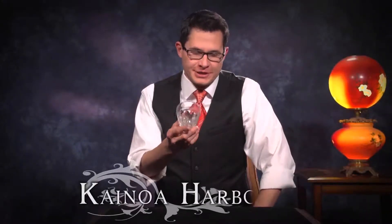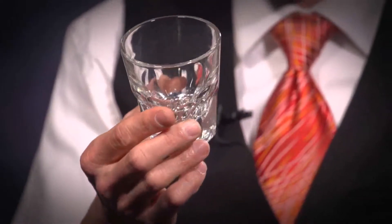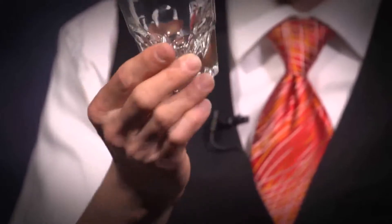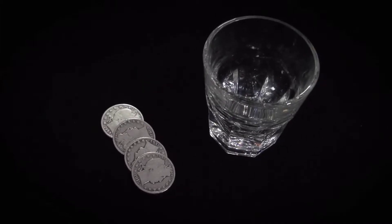I have a very special routine that requires a difficult to find glass. It's a normal, modern glass. However, it's been made in a very specific way that allows me to achieve an illusion I've wanted to create for many years. And here it is, the perfect glass for one of my pet routines. And now I can share the glass and the routine with you.